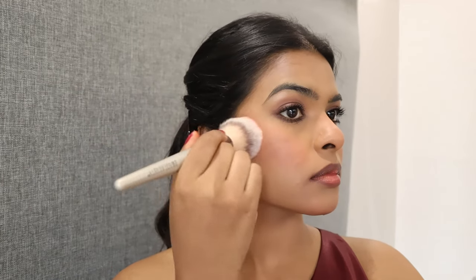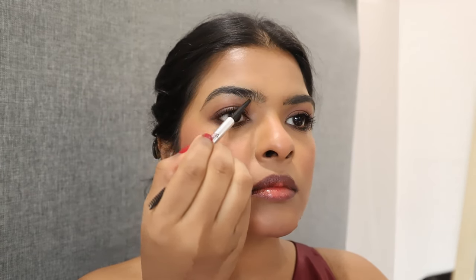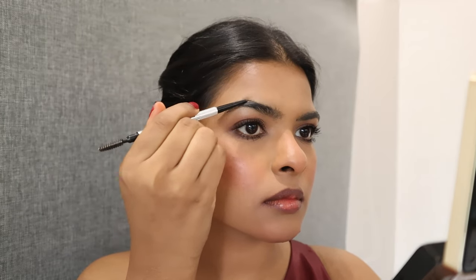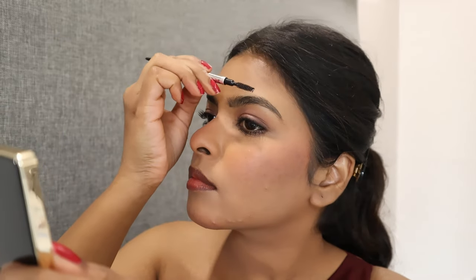When you layer your blush — when the powder blush wears off, the liquid blush will remain on the skin. Next I'm combing through my eyebrows and then filling the sparse areas with light, hair-like strokes. In the eyebrow arch area I applied a little more pressure while filling in.